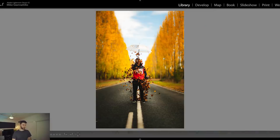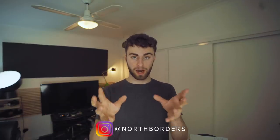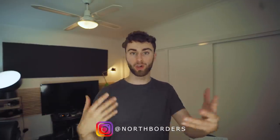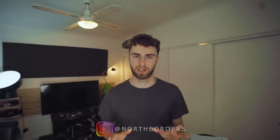Coming back to this umbrella shot — if you want to try this photo, I would love to see your edits on it. If you do go out and shoot a photo shoot like that, please tag me at northborders because I do actually want to see your edits and your creative differences. Anyway, that's all I have for you today. I hope you enjoyed today's video and I hope I taught you something new. If you did like today's video, consider liking and subscribing to my channel. With that all said and done, I will see you in the next one.